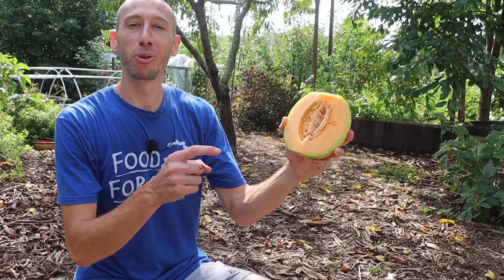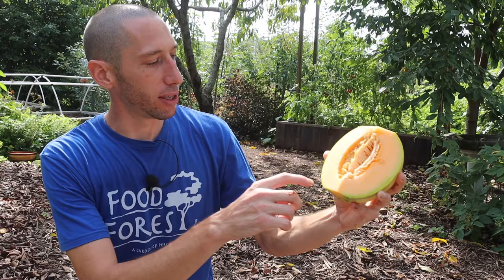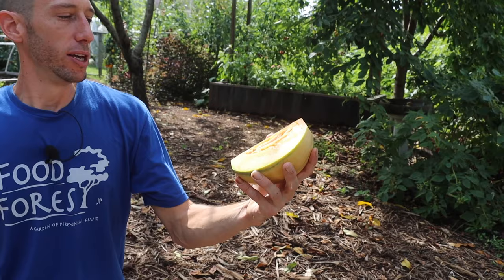Thank God I don't have a bunch of these because this thing would give you melon belly. You would eat so much of this that you would get a stomach ache. I'm going to leave the other one for just another day or so. These things are incredible — look at how ripe it is and the flavor. This is why we grow food in our backyard. We can go from asparagus to strawberries, to grapes, to apples, to peaches, to cantaloupe, to watermelons. It's all here.